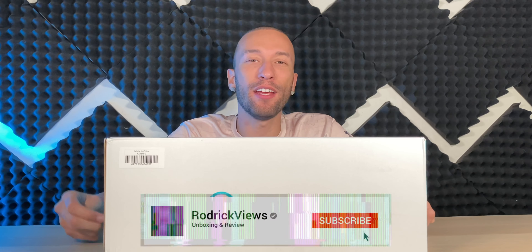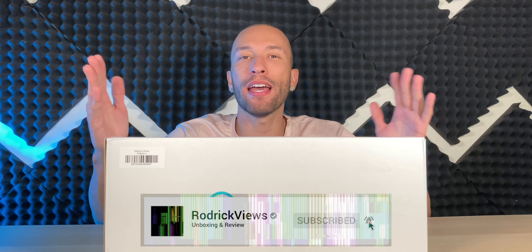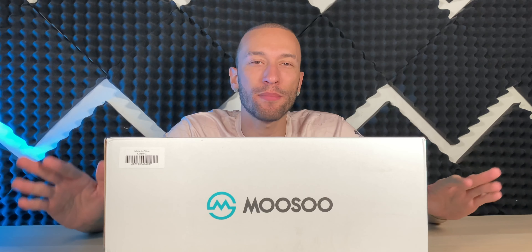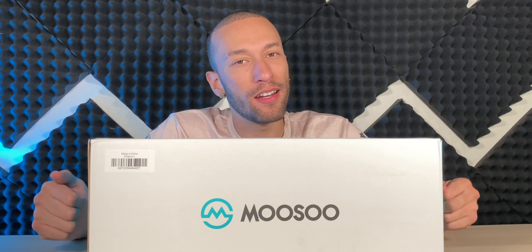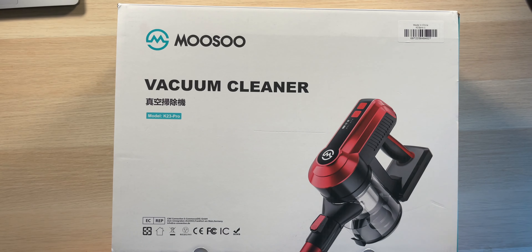If you've ever been in charge of cleaning, whether at home or in an office, you know that vacuuming the floors is a must because of all the dust, debris, and hair that settles on the floor. Getting that job done requires the right tools. Right here we have the Musu K23 Pro cordless stick vacuum cleaner with 23 kPa of suction power and a nine-in-one design, so you can clean not only your floor but other places around your house, office, or even your car.